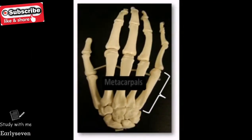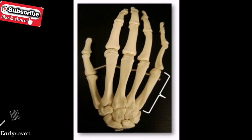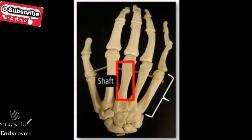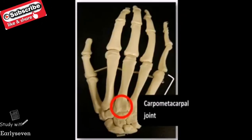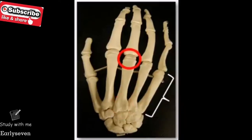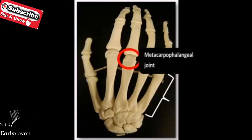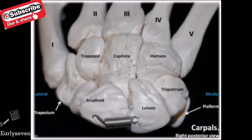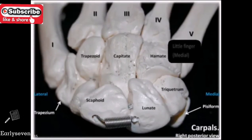Just distal to the carpals are the five metacarpals, which are located in the intermediate area of the hand. Each metacarpal consists of three parts: the proximal base, the intermediate shaft, and the distal head. The base forms the carpometacarpal joints with the carpal bones. The heads of the metacarpals form our knuckles, as well as the metacarpophalangeal joints with the proximal phalanges. The metacarpals are numbered Roman numerals one through five, beginning with the lateral thumb, number one, and ending with the medial little finger, number five.